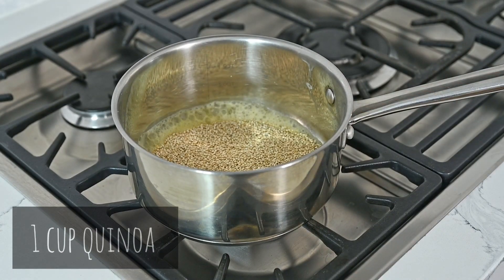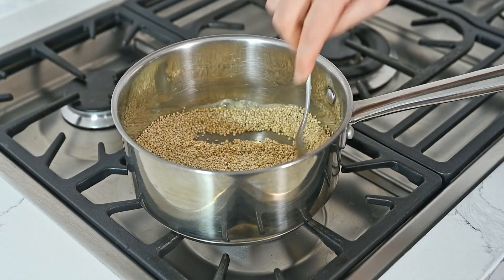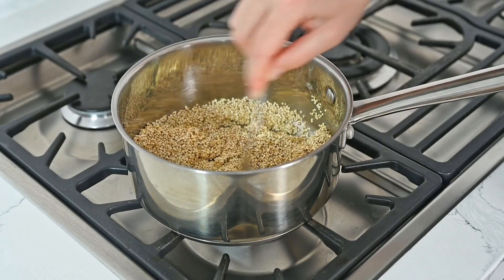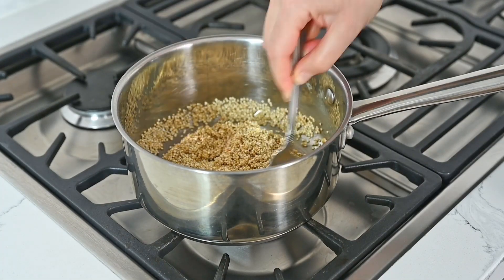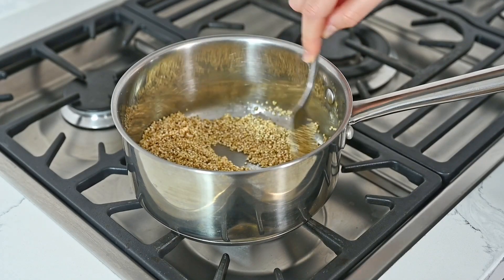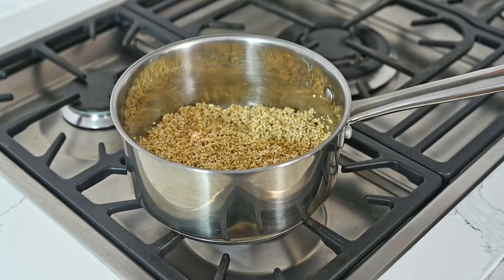We're going to toast the quinoa for a few minutes, or until it starts to smell fragrant and maybe gets a little bit darker in color. One to two minutes of toasting — stir frequently.